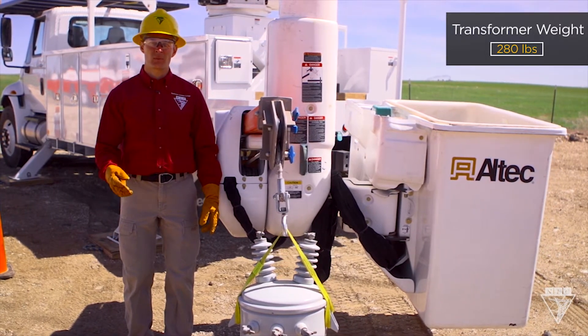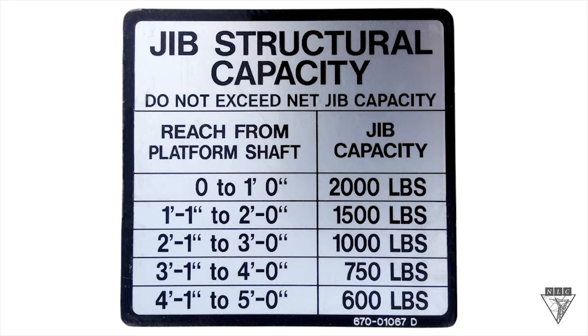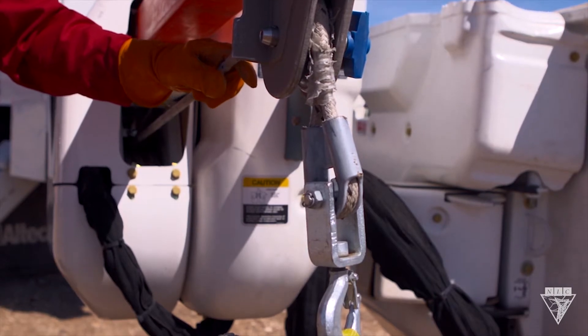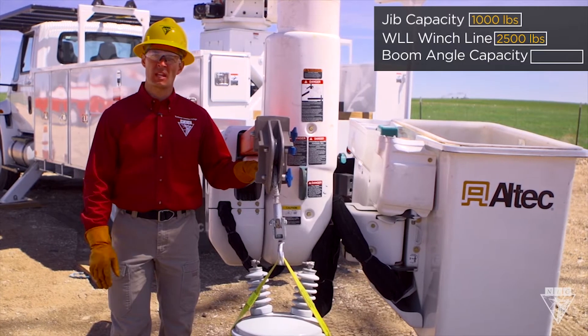This Alltech truck has a jib capacity placard on the top side of the jib. Here I can find the max weight that can be lifted at different extensions. To install this transformer, I know I'll need to extend it about two and a half feet, which puts me at a limit of 1,000 pounds. This winch line has a working load limit of 2,500 pounds, so I know I'm safe here.